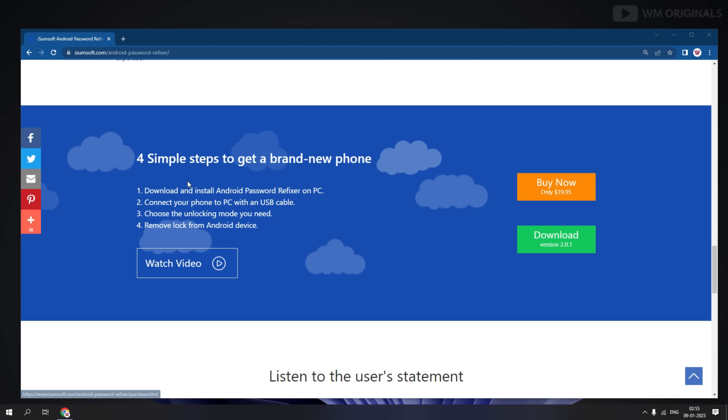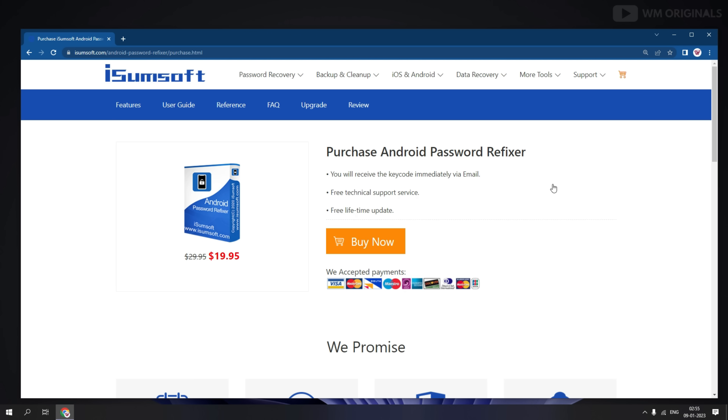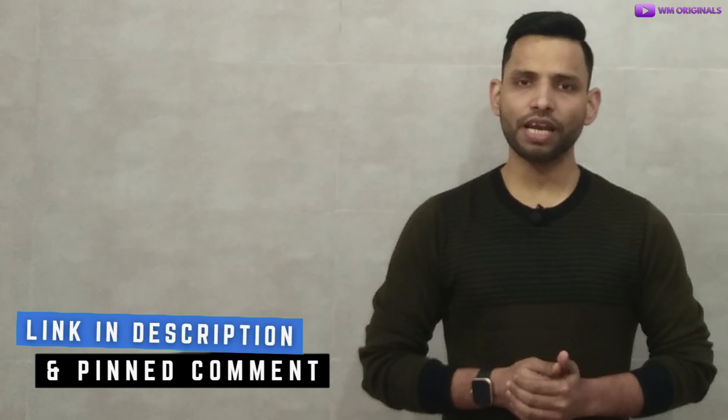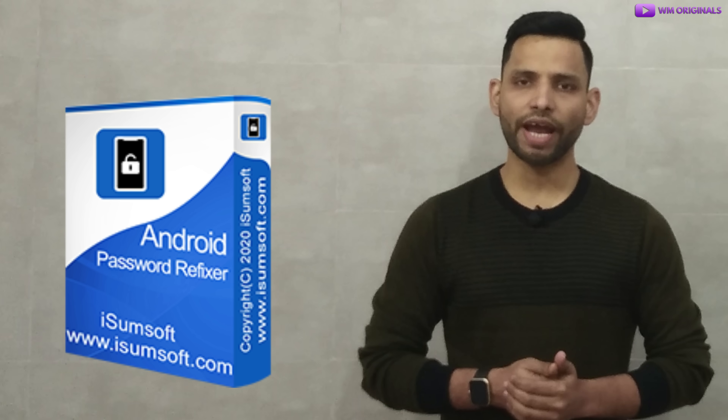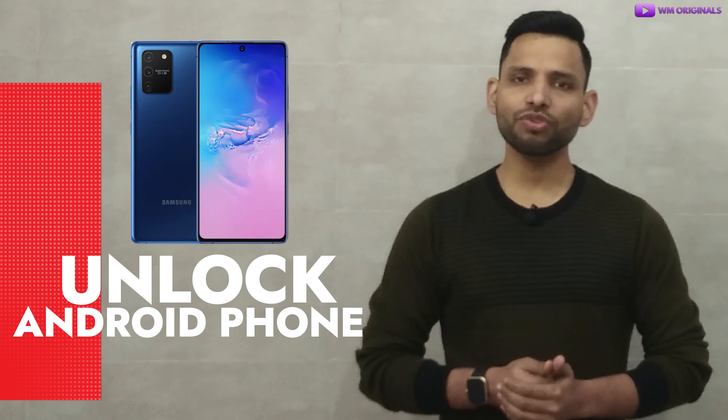Here we are back on the official website. Click on 'Buy Now'. Here we have different pricing plans for iSumsoft Android Password Refixer. You can choose a plan as per your requirement. It is highly affordable and offers a one-time purchase with lifetime free updates. Find the links in the description and pinned comment to try out iSumsoft Android Password Refixer to unlock your Android phone without a password in minutes.